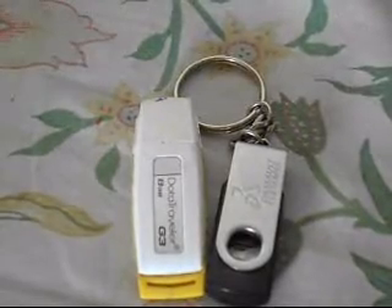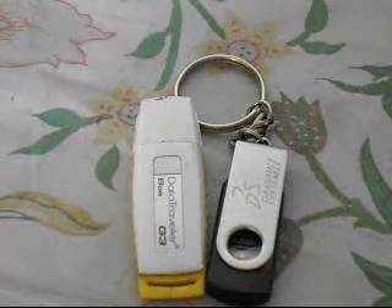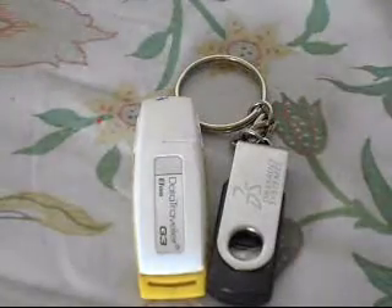Hello everybody, my name is Pranjal Saxena from Dissection. This is the first video, so let me tell you what we will post on this channel. We will make videos of disassembling common devices that you have in your homes — like printers, chargers, mobile chargers, pen drives, mobile phones, paper cutters, anything — so that people can get encouraged to do a postmortem of things and find out how they work.